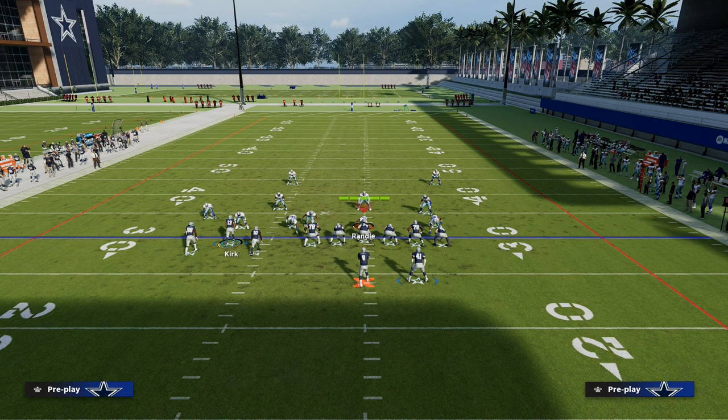Make sure to add this into your offense. I want to thank you for watching the video. If you want to get my entire Bunch Tight End offensive e-book, make sure to join the Patreon — the link is in the description — and I guarantee it's going to help you take your Madden game to the next level.